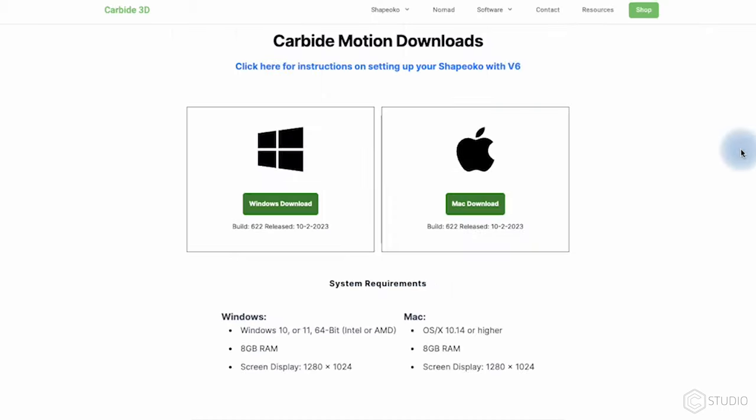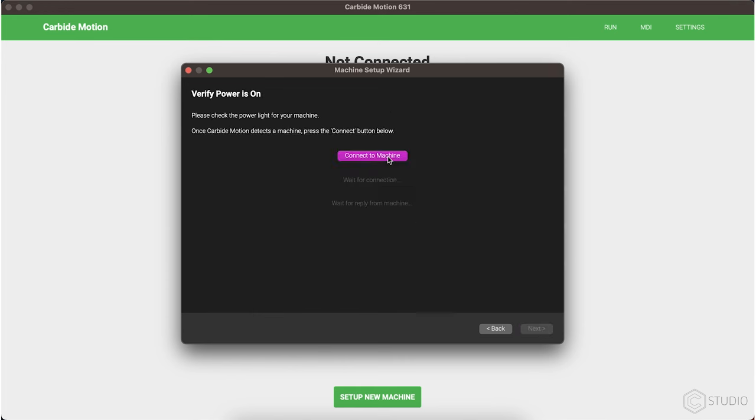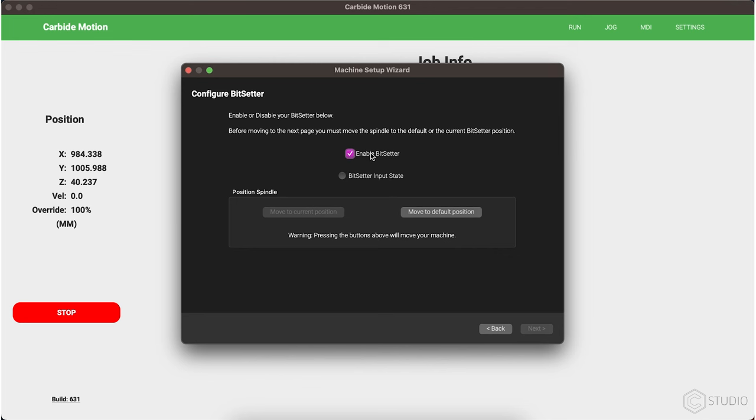This is a brand new version of Carbide Motion, so you're going to have to download it and then run your initial machine setup. I know you did it before when you got your machine and it was brand new. This again is a one-time thing to make sure your machine has the information from this new version of Motion.